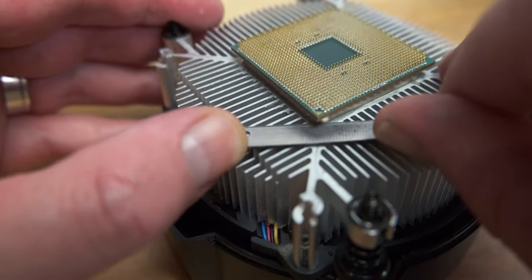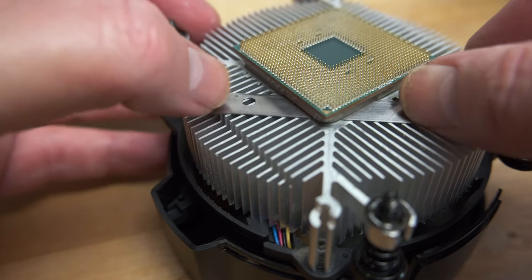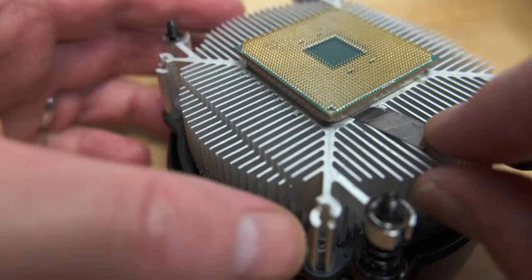Now, with one thumb on each side of the blade, press gently forward while rocking the blade from side to side. You should find fairly quickly that the blade will slide under the corner of the heat spreader, and now it should be easy to slide it further underneath until it separates from the heatsink.